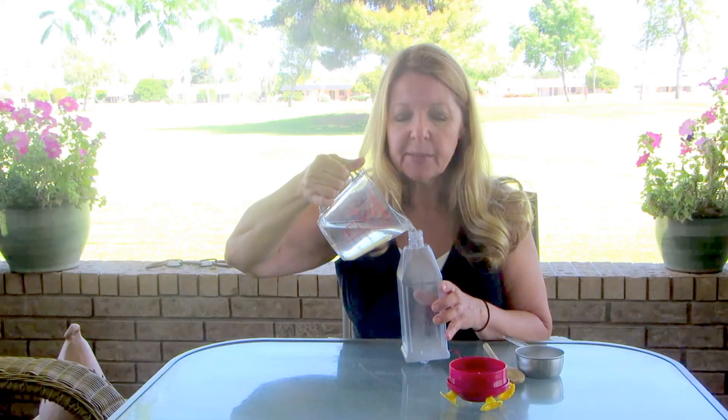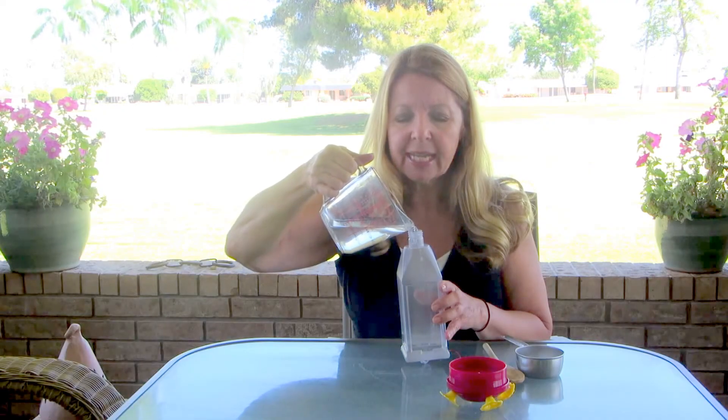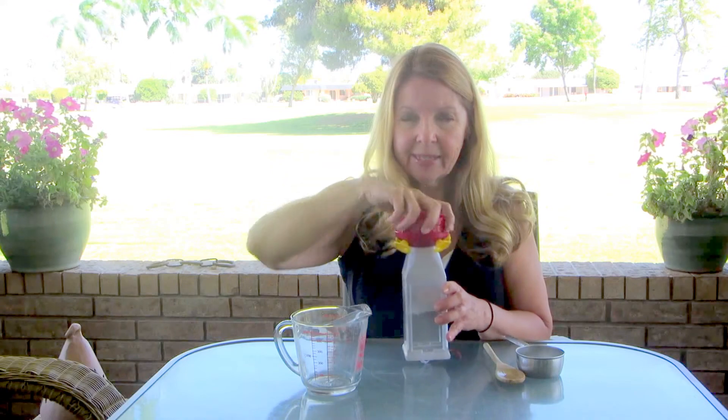Hold it upside down until you hang it up so it won't spill out of the spouts while you're hanging it up. Carry it this way until you get there.